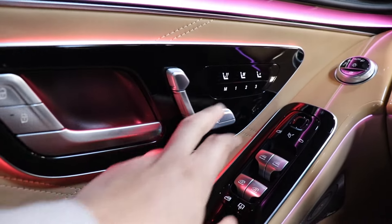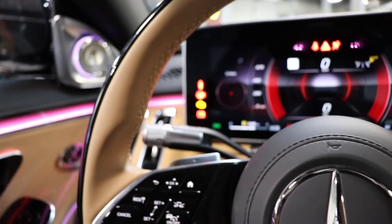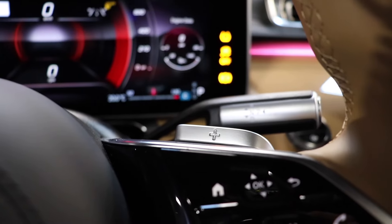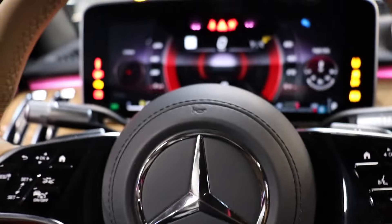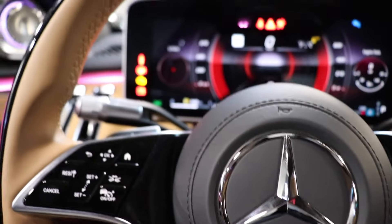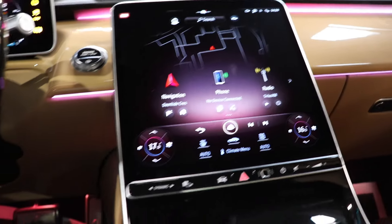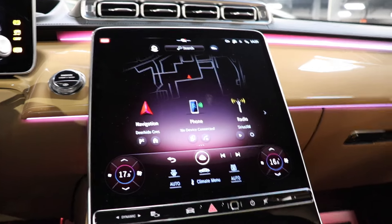Coming down you have your shade controls, window controls — everything's fully automatic — and your mirror controls, which are soft-touch buttons. You have your central lock system on the door, plus a button to adjust your seat in multiple different ways. On the steering wheel, on the left you have high beam and signal control, on the right you have your gear selector — toggle it up and down for gearing. This car also comes with paddle shifters, so if you want to be sporty just put it in paddle shifter mode.